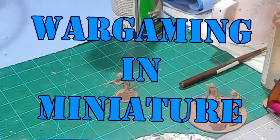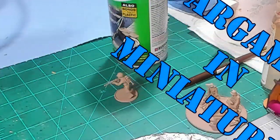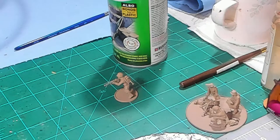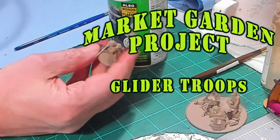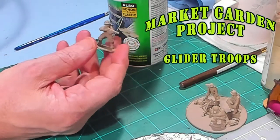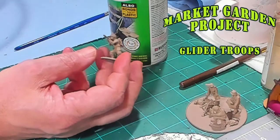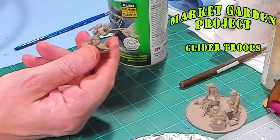Hello again, everybody. This is Mr. Everything, and I'm coming at you with another Wargaming and Miniature video. In this video, what we're going to be doing is painting my U.S. Army platoon, painting them up like 101st or 82nd glider troops.